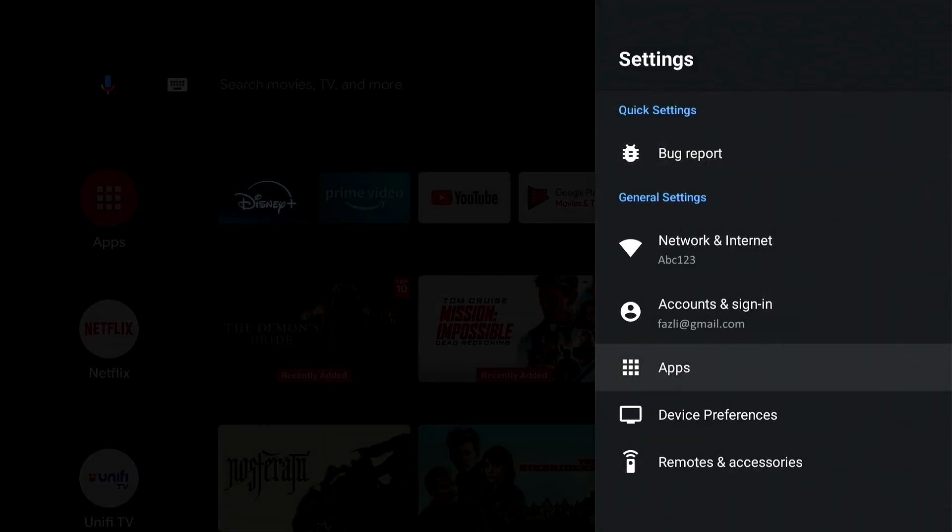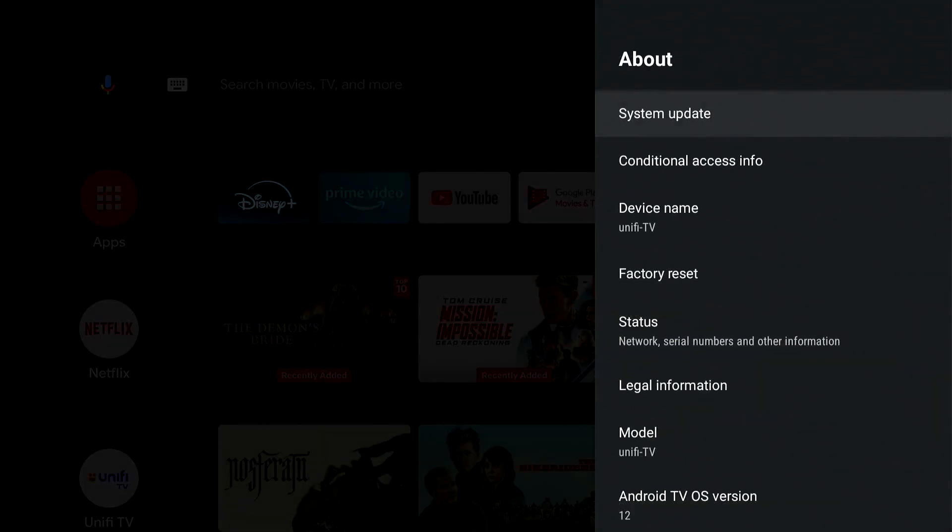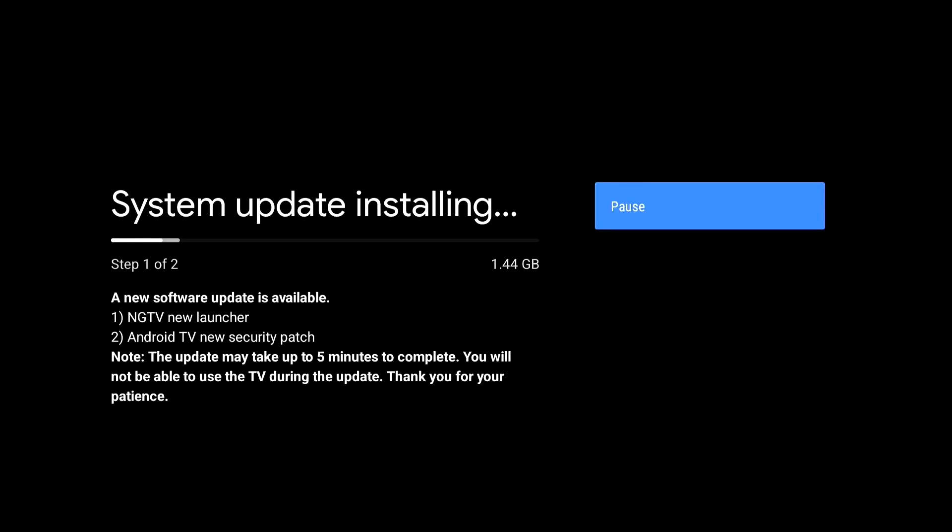Go to Settings, select Device Preferences, select About, then select System Update. Wait for the update to install, then press Restart Now. The TV box will reboot and bring you back to the login screen.